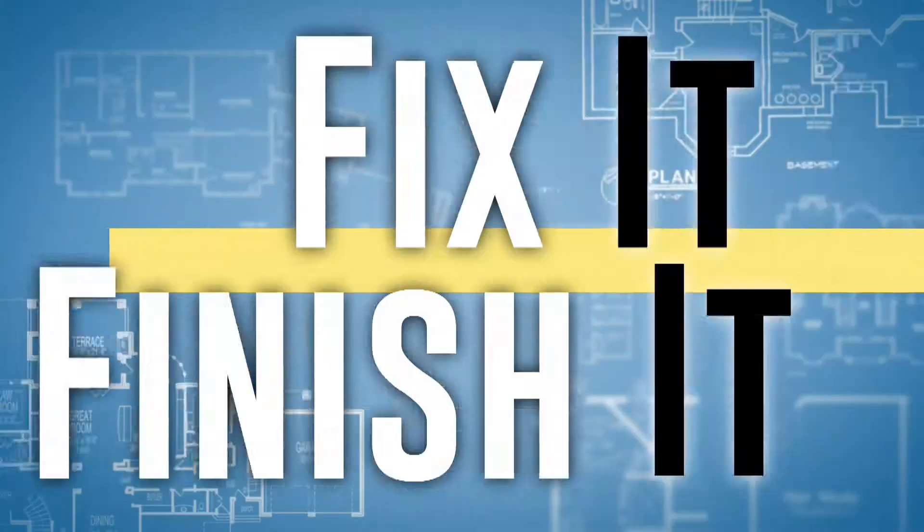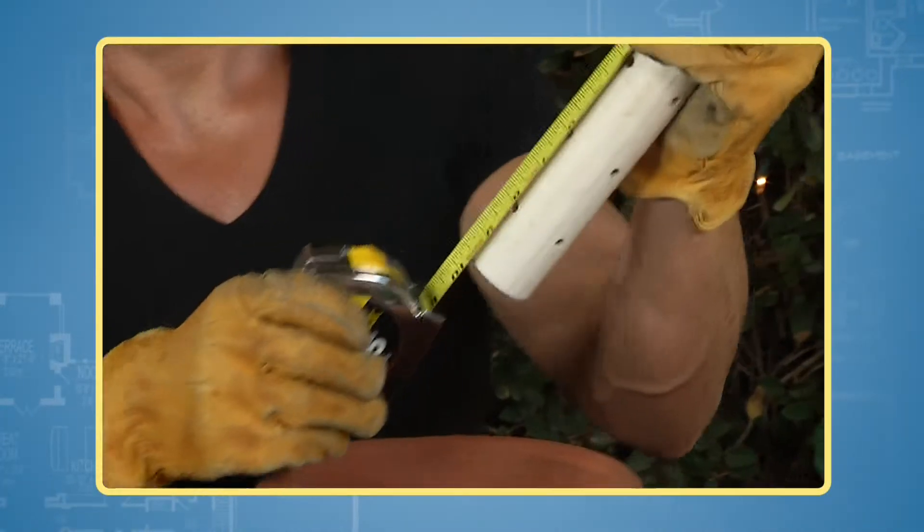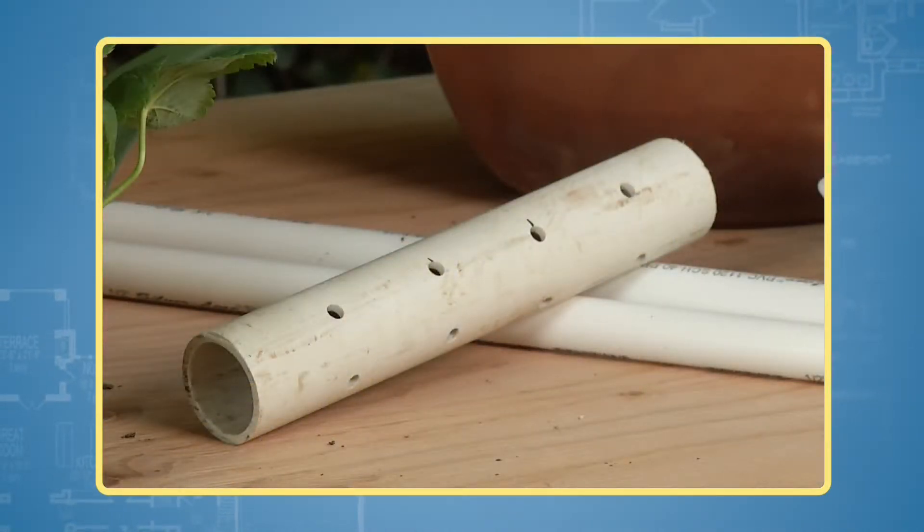First, measure the height of your pot. Cut a piece of PVC pipe about two inches shorter and drill some small holes.